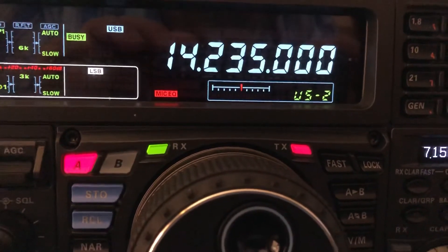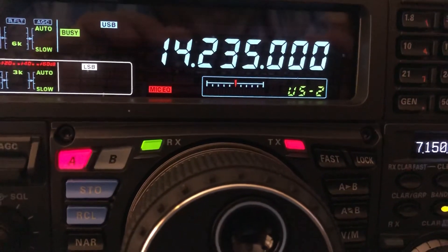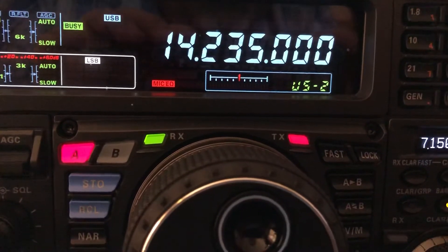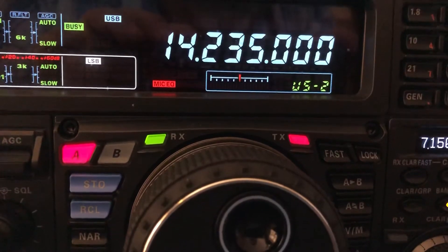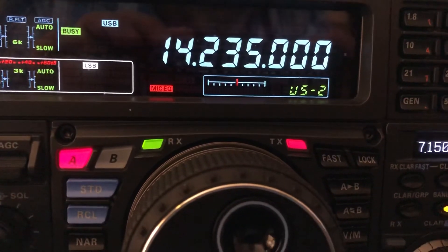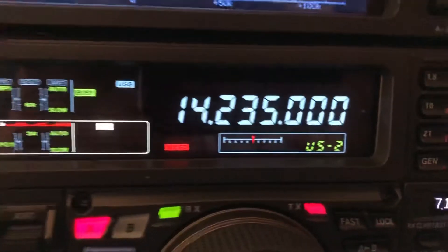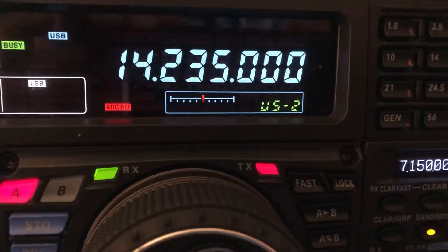N4H&H here. Quick video — we've got a quick opportunity. I want you to hear this signal from Slovenia. Hopefully he'll come back. There he is. Now I'm going to show you the S meter. I'm sure you guys know this guy — S51DX. I wanted you to hear what he sounded like before I show you the S meter.